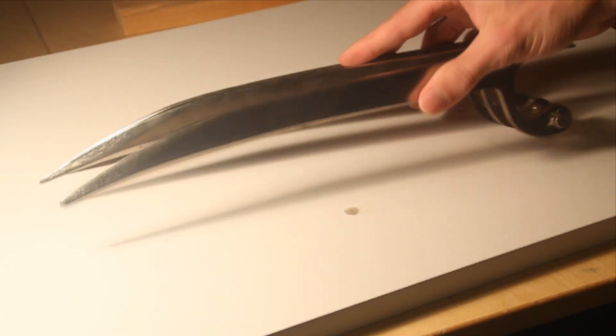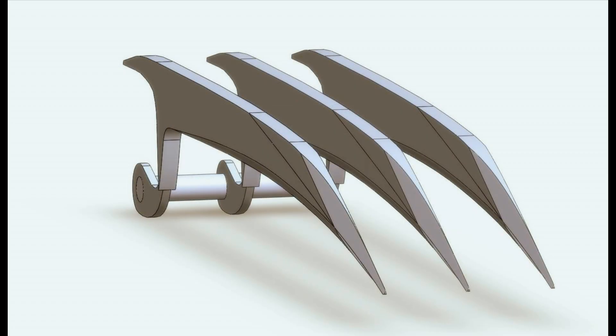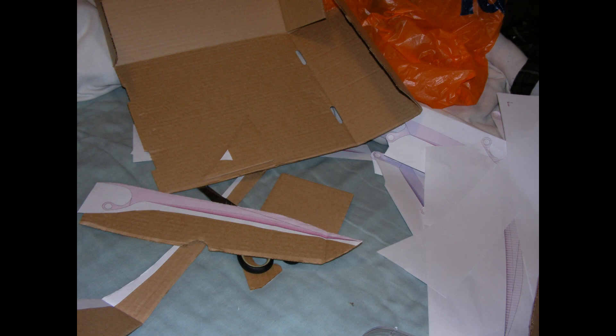In this video, I'll show you how I made my very own metal Wolverine claws. I started by sketching up the claws using SolidWorks, printed out some templates to see if the scale was right, and got to work.